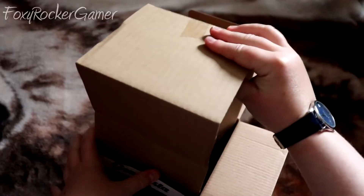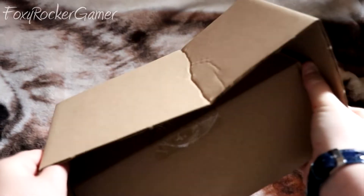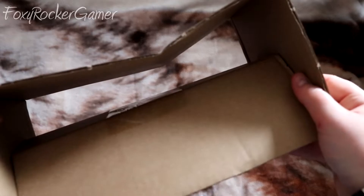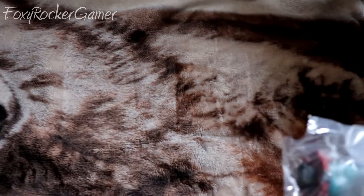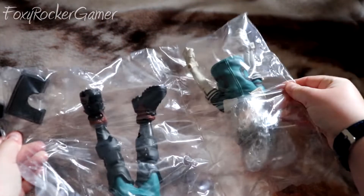So excited. I've never seen a box like this inside before. Oh wow, he must be tiny — they had to fill out the packaging because he's so small. He's very loose.